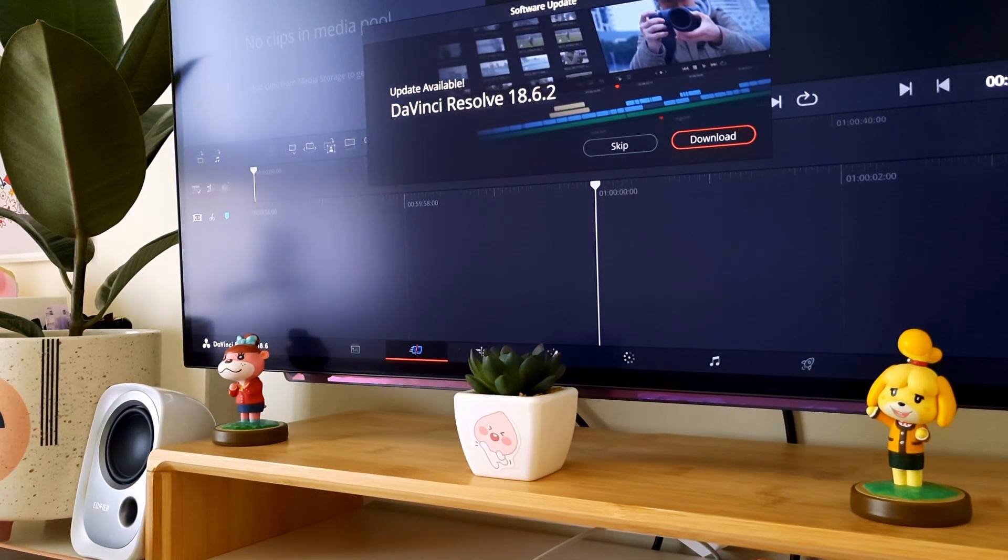I don't give myself the time to learn because I always pressure myself to finish things faster. When I finish editing I have to focus on my art — drawing, making stickers and prints — and then when I'm done with that I go back to editing mode and rush through it. I need to give myself the time to learn. I don't know when, but I'm going to try.